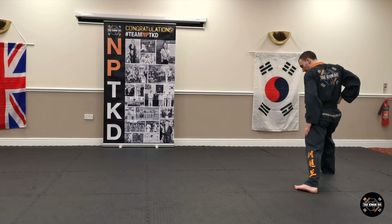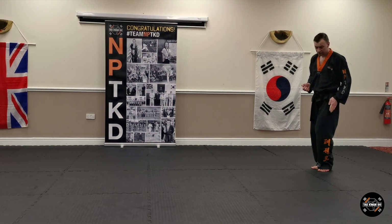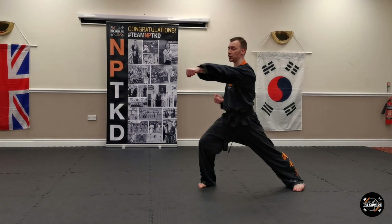Reverse punch. Bring your back foot up to your front foot. Look towards the corner. Take the left foot out again. Walking stance, weight-in block. Front kick, double punch in walking stance.